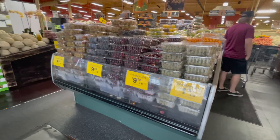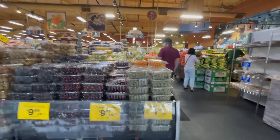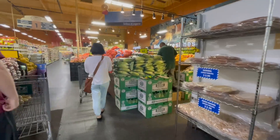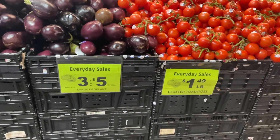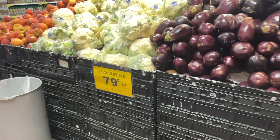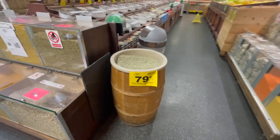Bread is extremely low cost to make, so I think in the future it would be fun to try to make that sangak bread on my channel. But for now, let's look around and see what's on sale. There are some great prices on produce, but I should probably start looking in the bins so I can find the items that are going to fill me up the most and have the most protein.